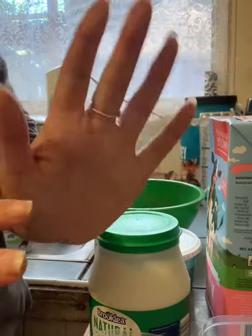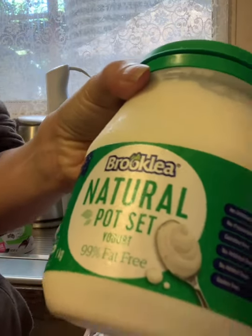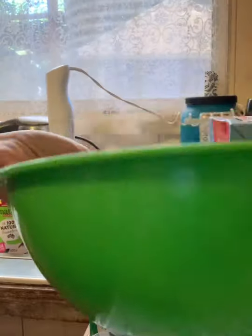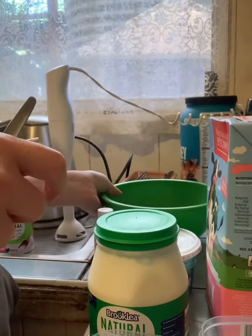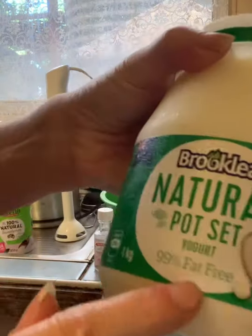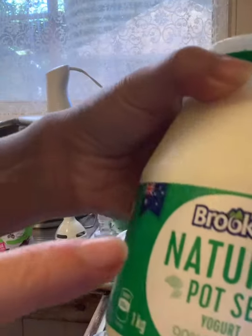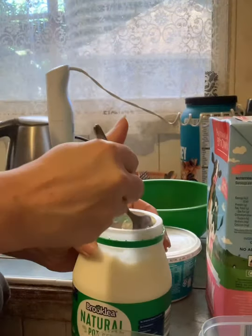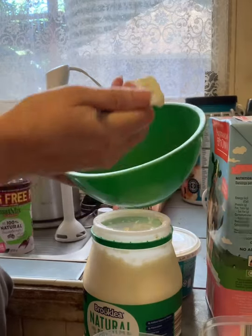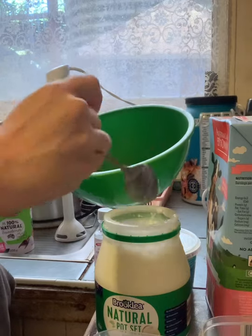Hi, this is me Lucy and I'm going to make low-fat no-sugar ice cream which you can eat while you're losing weight.